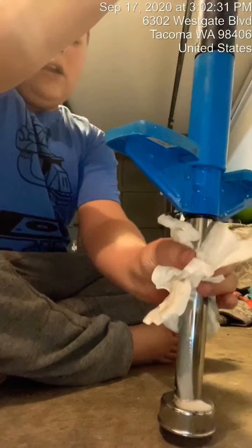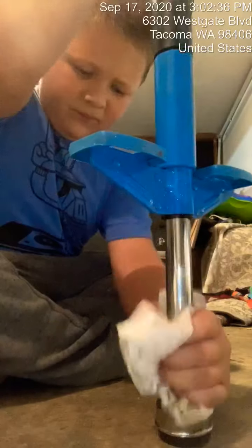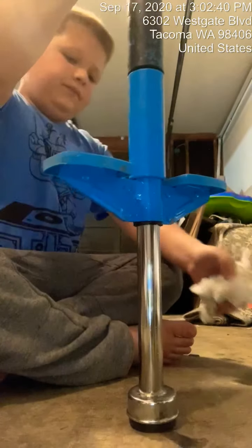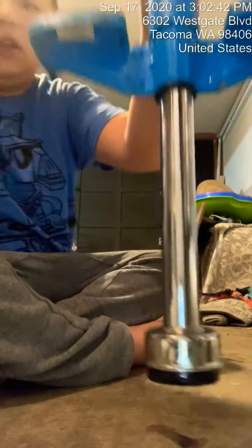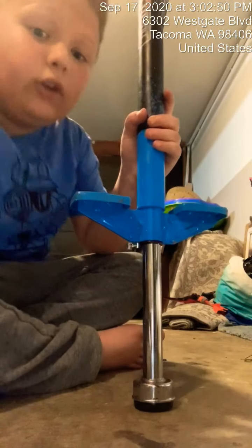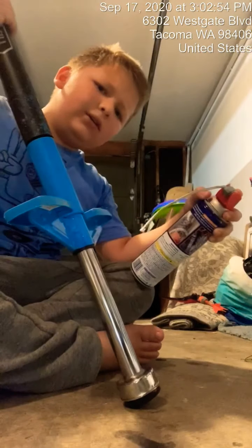Make sure to take your time when you're really doing this, just to clean it nice and well. As you can see it's nice and shiny. After you do that you're gonna want to take some more WD-40 — not a lot on.